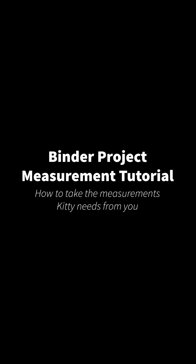Hello everyone! Many of you have asked Kitty for help when measuring, so welcome to our visual guide to taking measurements for a made-to-measure chest binder.